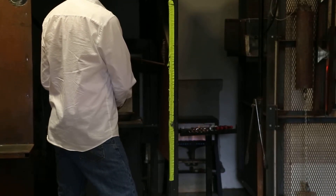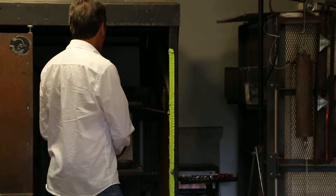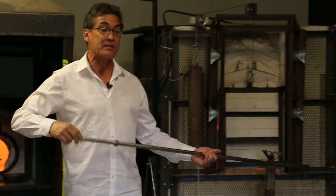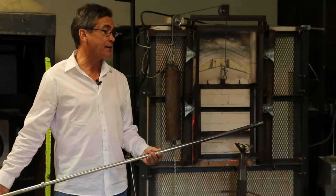Both the glass and the steel get very hot in this process of glass blowing. The steel actually expands more than the glass does, so that when it cools, it shrinks back and literally sends the hot glass flying.